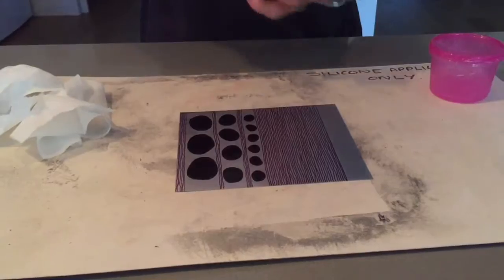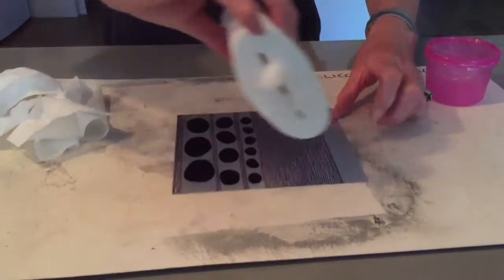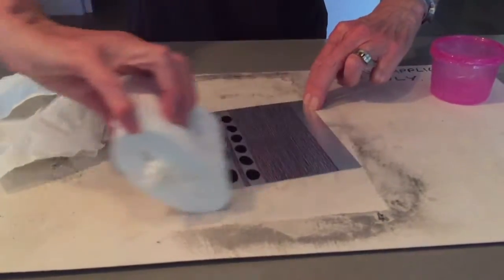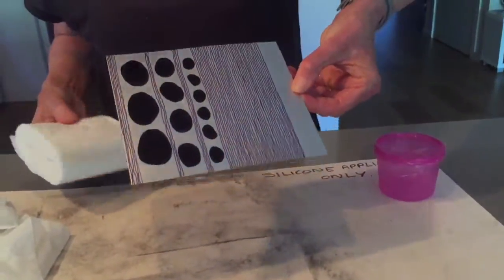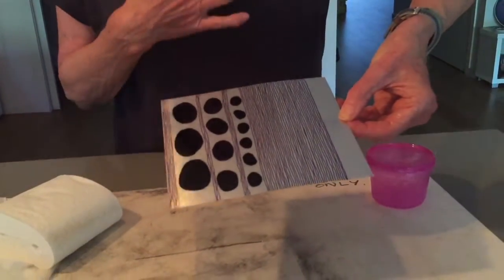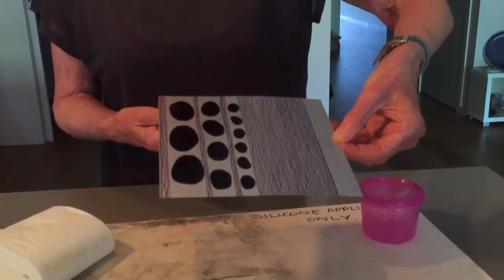I'm trying to get a nice smooth finish. Notice I'm holding the margin so my fingers don't get on the drawing. So that looks pretty good. Now I can heat it in the oven at 90 degrees for about half an hour, or I can leave it overnight to cure.